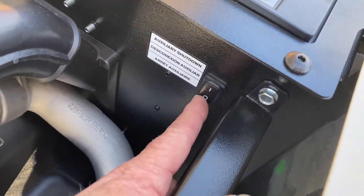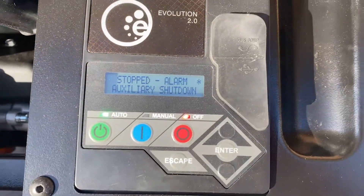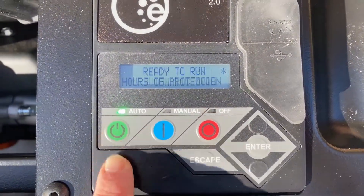There's another one of those switches on the inside as well, and it'll do the same thing. So just to let you know, if you ever see a red light on your generator and you open it up, that's how to get it back going.